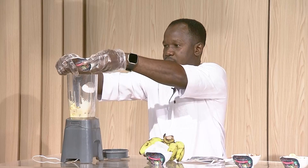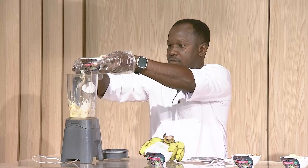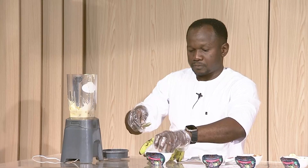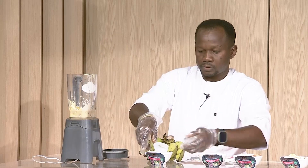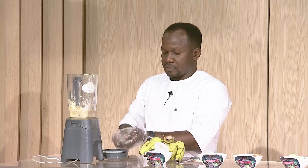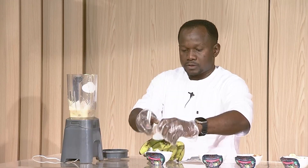It's looking very rich. We'll put it all together. After this, we'll put some ice cubes to make sure that it's very chilled. Put some ice cubes.